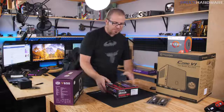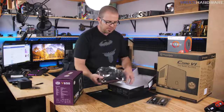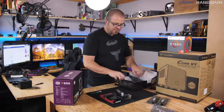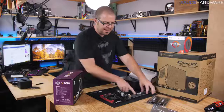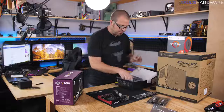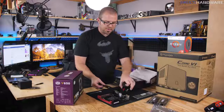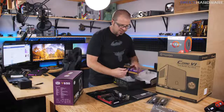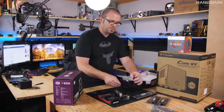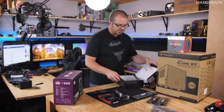Getting our motherboard unpacked, we'll find the motherboard itself plus a few accessories. There's the IO shield, which lines up with the back of the motherboard — we'll install that in the case before putting the motherboard in. We'll also need a single SATA cable to connect our SSD, and the Wi-Fi adapter antenna, since this motherboard includes Wi-Fi.